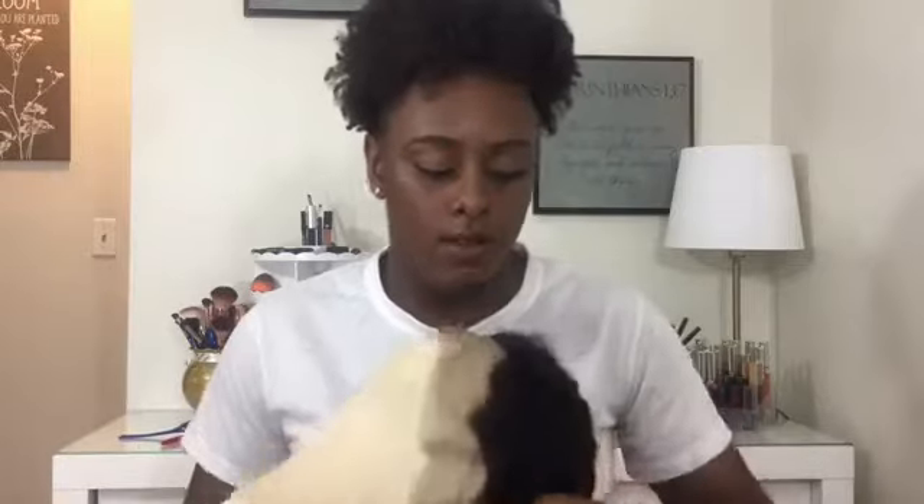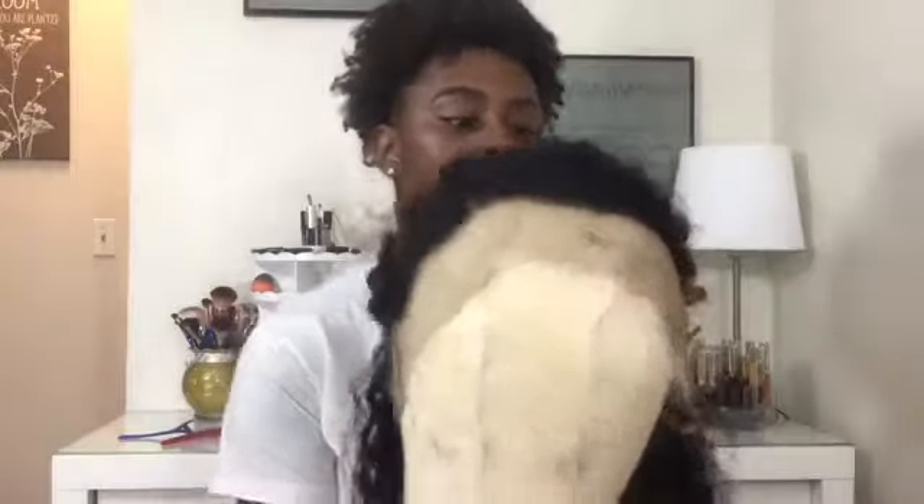You guys can see the hairline on it — very thick, so I'm going to have to pluck it. Not a big deal. Cap construction is standard for most 360s. It comes with four combs in it: one in the front, two on the sides at your temples, and one in the very back. This is a medium cap. Also, this did not come fresh out of the package — I did wash it. So what you see here is the actual curl pattern. I'm going to pluck the hairline and give you a video on the before and after.